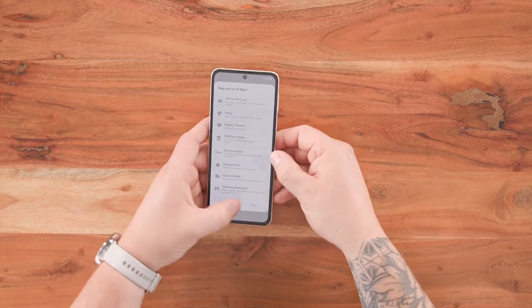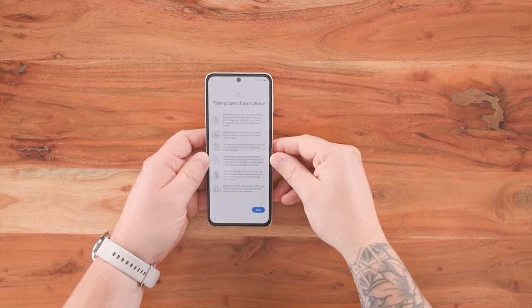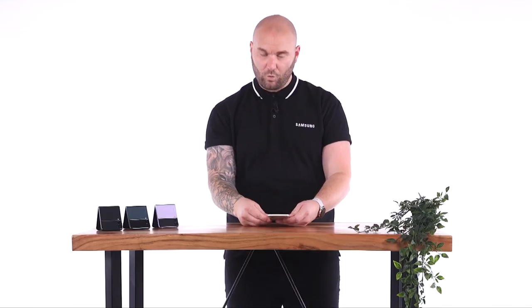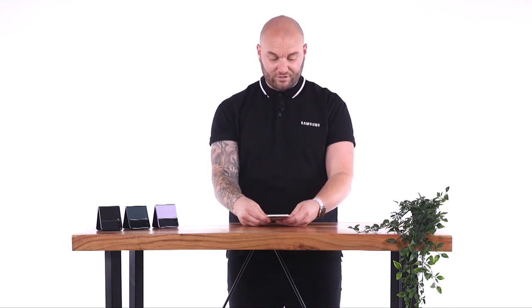I'm going to skip the Samsung account for this section. Here it tells us everything we need to know to take care of our Galaxy Z Flip 3. Don't press too hard on the screen. When you fold your phone, make sure there's nothing inside it such as keys, cards, or coins. Also, this device is not dust resistant — so remember that. It is water resistant with its IPX8 rating, meaning it can withstand water at one and a half meters for half an hour.